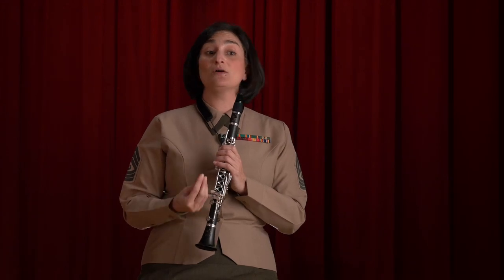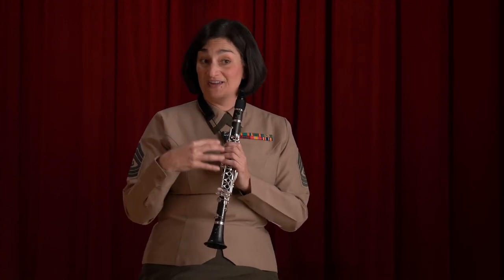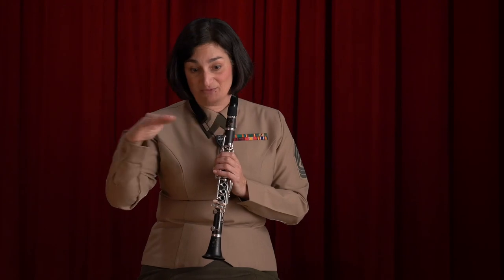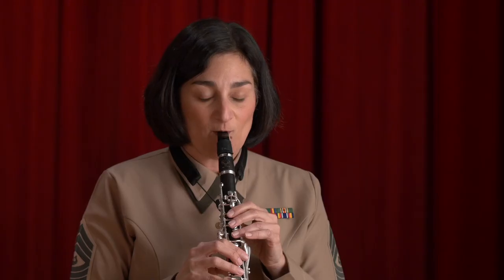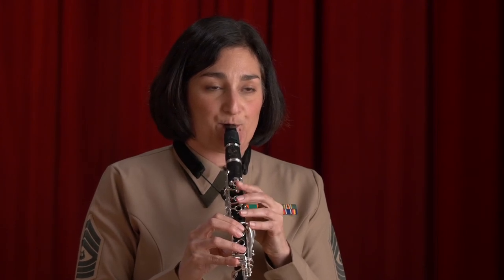Another important aspect of improving articulation speed is the coordination between your fingers and your tongue. It's one thing to play fast on a single note, but another thing altogether to do it while moving up and down a scale or through a difficult technical passage. Practice that coordination too, and inch it up over the metronome markings as well. It's very important to give your tongue a break in between — don't be strict about the rest; take as long as you need.